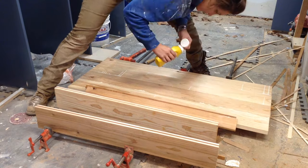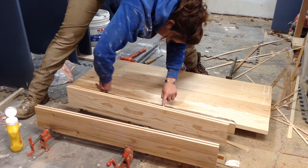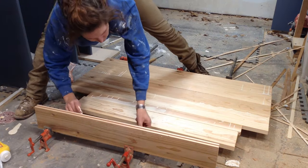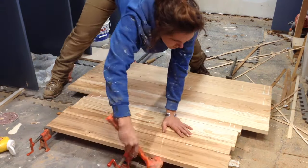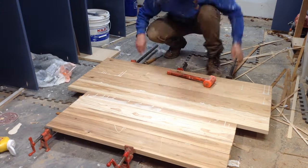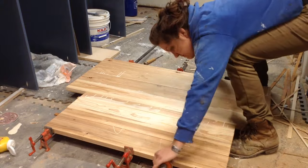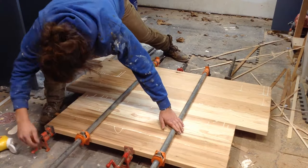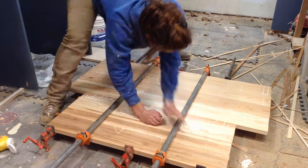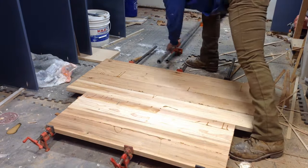One thing you can't really see is that when doing these glue-ups you want to flip the grain orientation — it helps with cupping and bowing down the line. An easy way to describe it is the grain will look either like a smiley face or a frown, and you want to put smiley faces next to frowns. If you put them all in the same orientation, that's where you'll get a real severe cup in your boards. This is three signs, so I glued them all together at once but as three separate pieces. For gluing up panels, you also want to have clamps on the top and the bottom — that also helps with cupping.